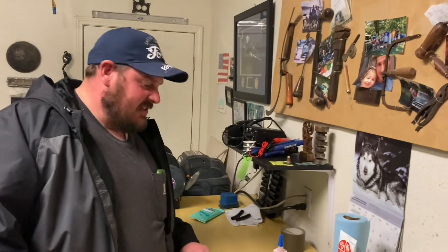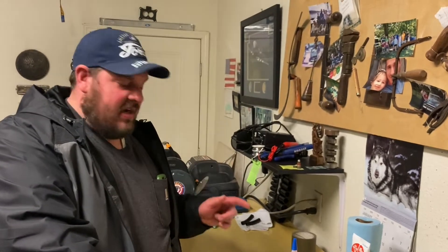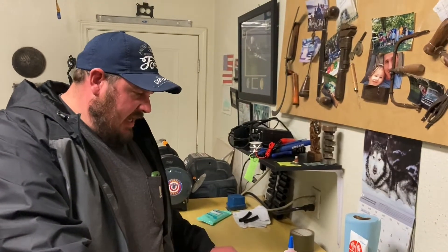Work slowed down for me and it's going to pick up in another week or so, so I figured this was the perfect time to go see Ray. I'm in Ray's garage right now and there's a video I've been wanting to do for a while — it's a lot easier with help.